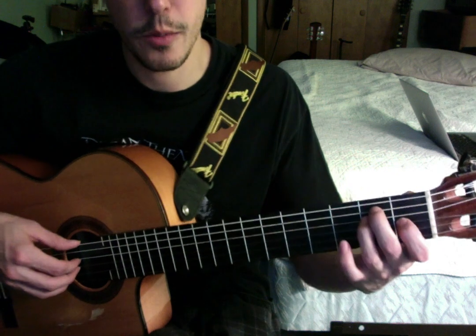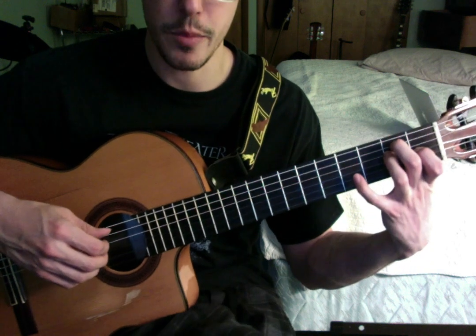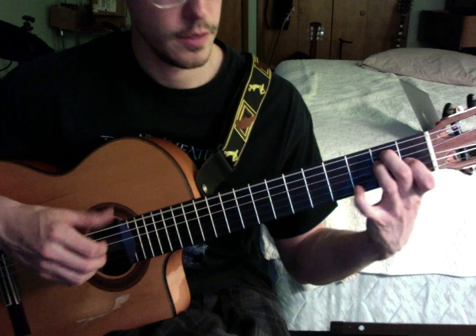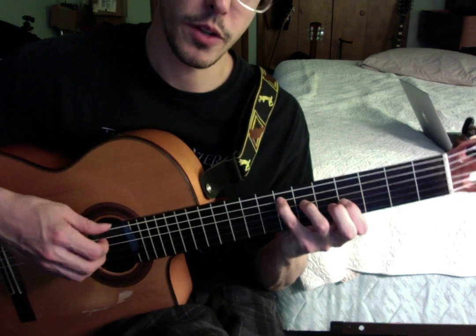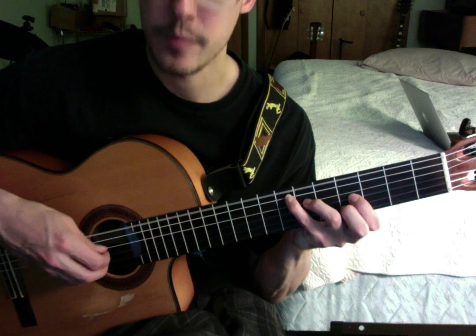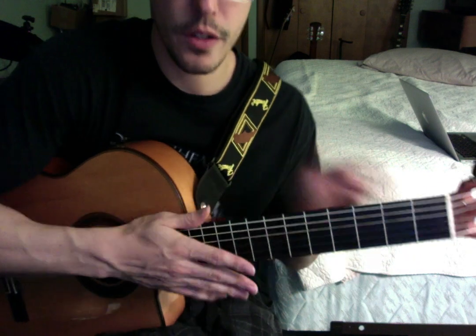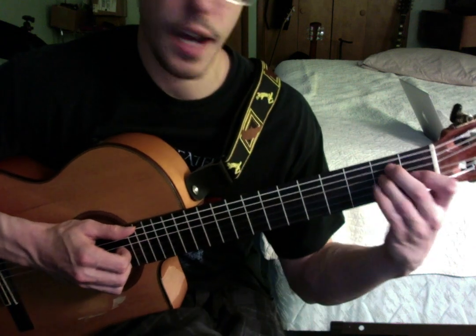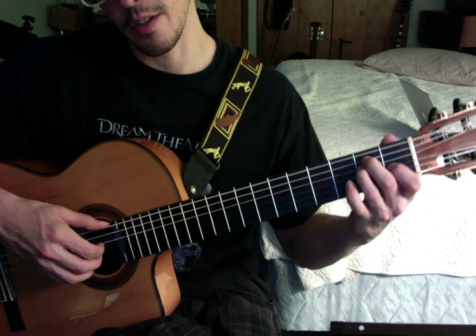We're just going to start with this E chord. And then we make it major 7th by grabbing this 4th fret of the B string, and then the open E string like that. So that's the first chord. You could also do it like this, get your middle finger in there. You may have to do it that way if you're using a different type of guitar — on a classical guitar the scale is a little bit smaller, but on a regular Dreadnought acoustic it's kind of a hard stretch. So we got that first chord, E major 7th with the B on top.